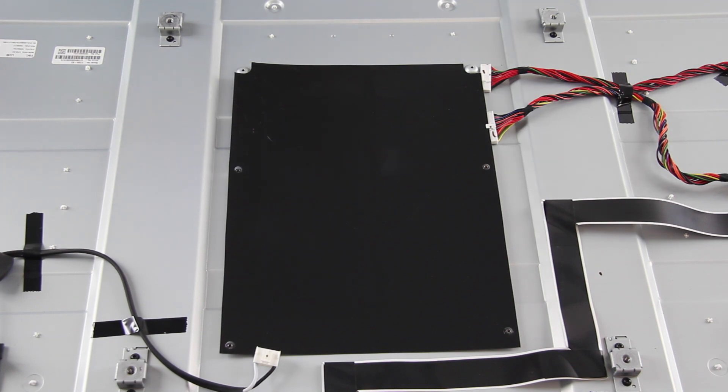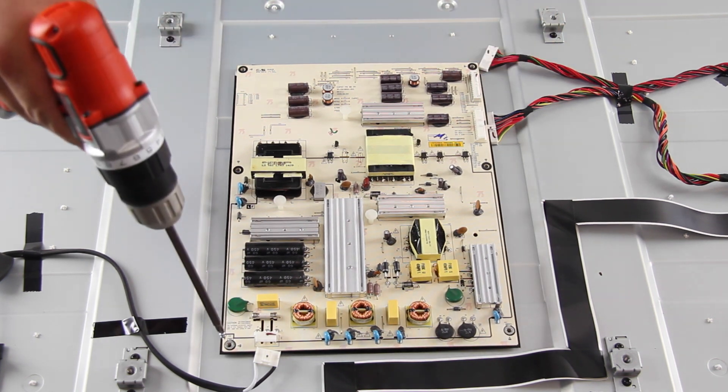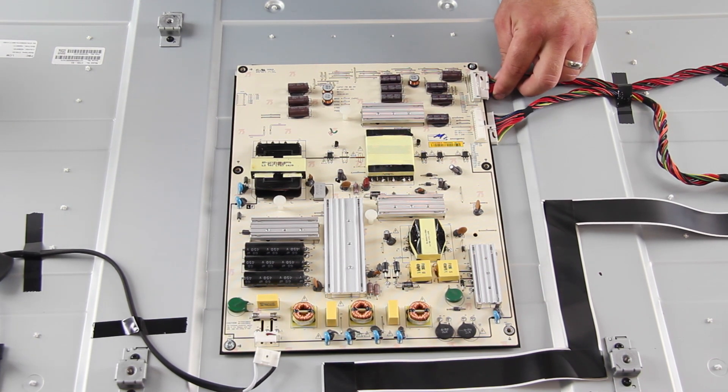I will slide my replacement board into position and then tighten it to the panel with the screws. Reconnect all of the cables.